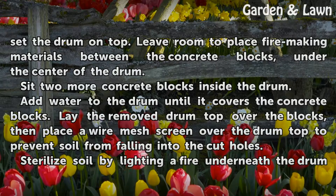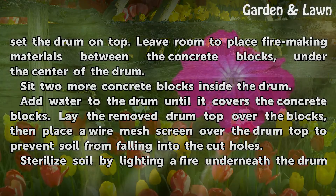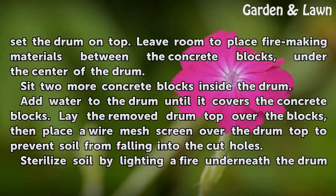Sit two more concrete blocks inside the drum. Add water to the drum until it covers the concrete blocks. Lay the removed drum top over the blocks, then place a wire mesh screen over the drum top to prevent soil from falling into the cut holes.